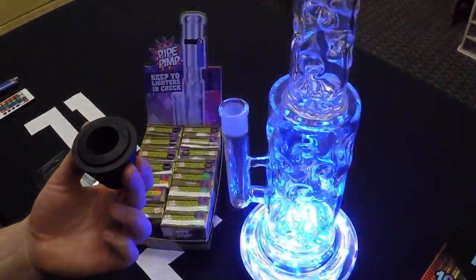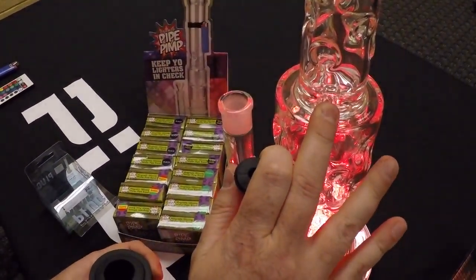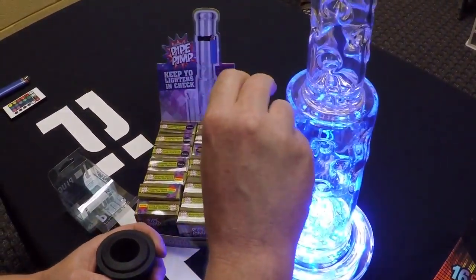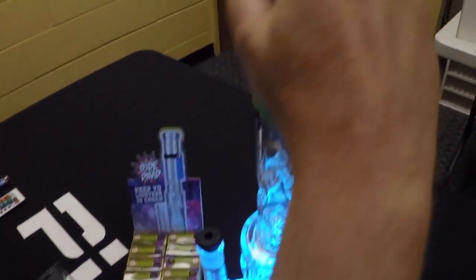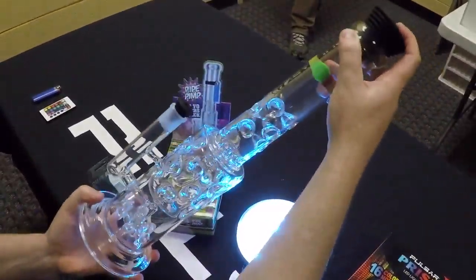The Pulsar plug is great for cleaning your water pipe. First put your cleaning solution in, plug your smaller stem hole, plug your larger mouthpiece hole, and you're good to shake and agitate and clean.